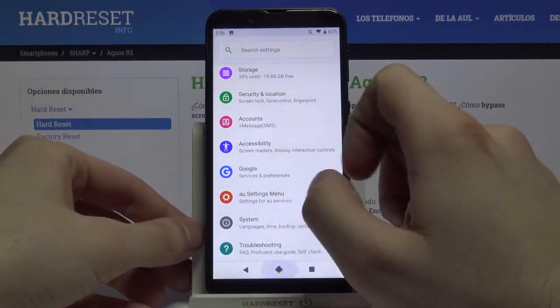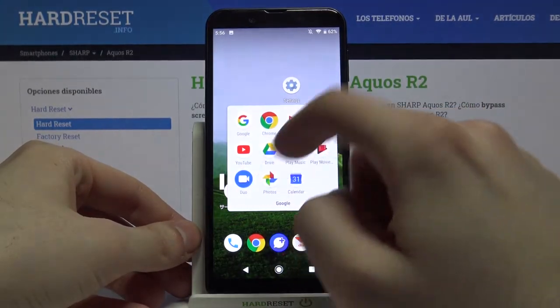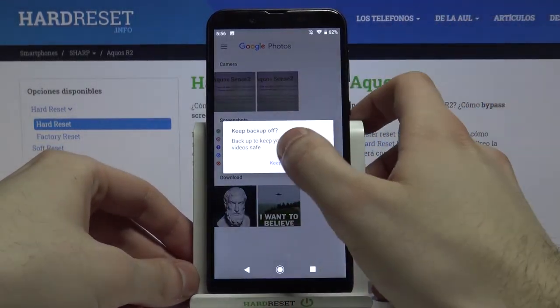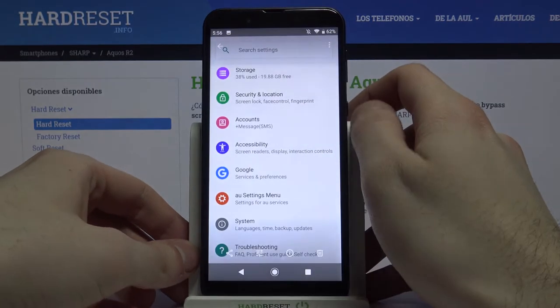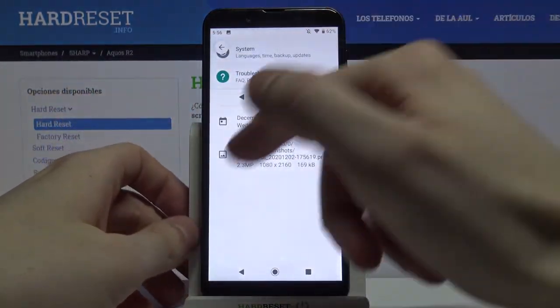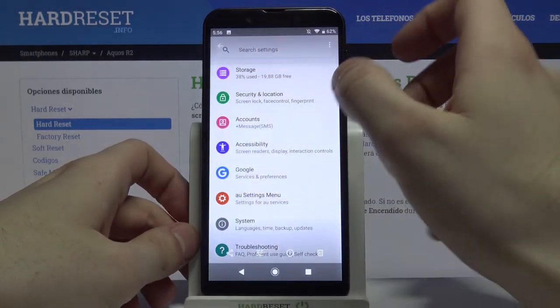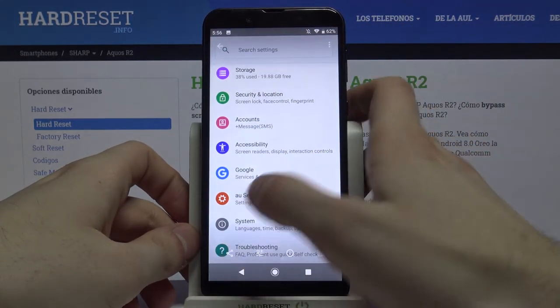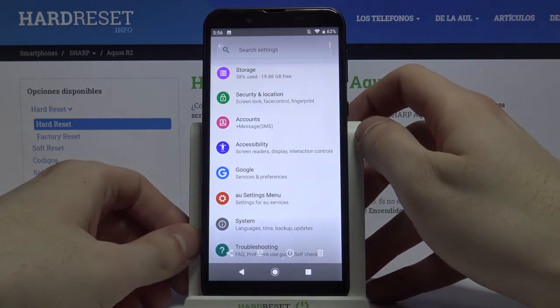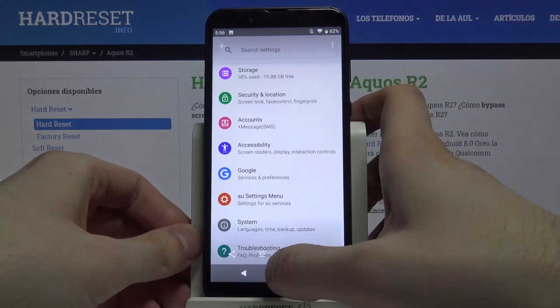You can find your screenshot in the Gallery, in the Screenshots album. From there you can edit or delete it, and of course you can also share it from here.